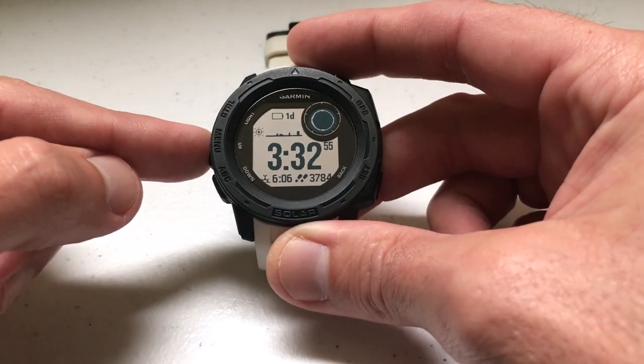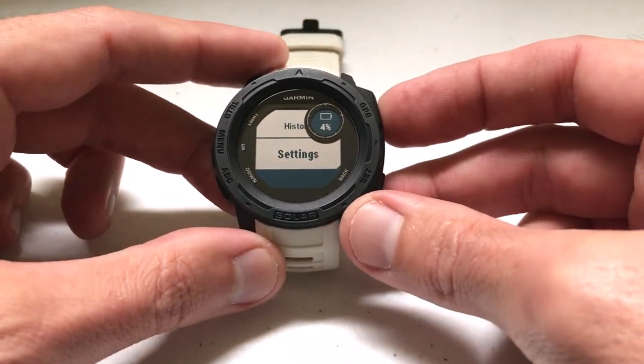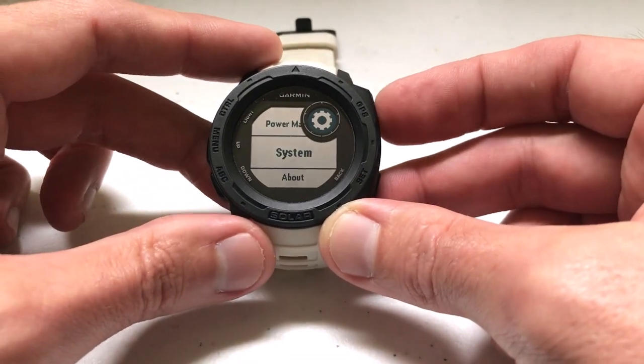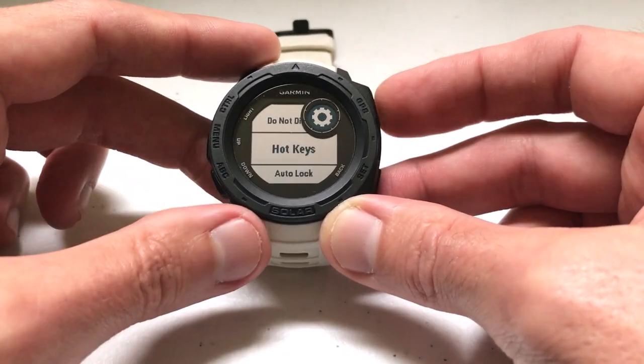To set up a hotkey, all we're going to do is press and hold the menu button, then arrow down to Settings and press GPS to select it. We're going to arrow down to System, press GPS to select System, and then arrow down to Hotkeys.